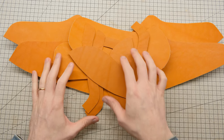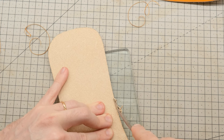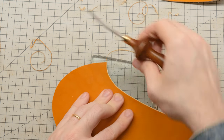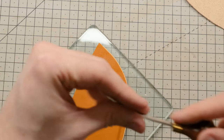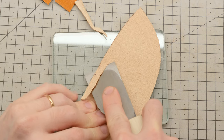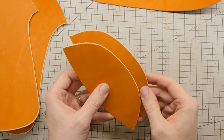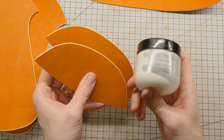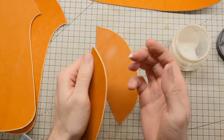Now that everything is cut, I am ready to start skiving, beveling and burnishing all the edges that need it at this stage. Before I start gluing anything in place, I do want to go ahead and burnish my heel counters along this edge. To do that, I am using Tokonole, which is my absolute go-to burnishing agent and it's very simple to do, just takes a bit of time. As most things in leather work, really just simple to do, just takes a bit of time.